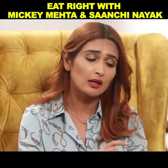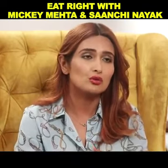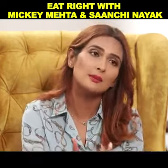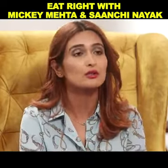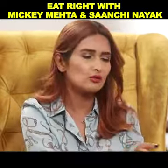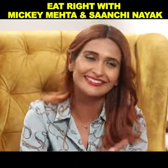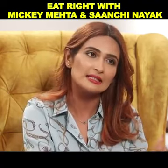A lot of people complain that Rajgira atta doesn't bind well to make a roll. The best way to make this roti is to boil a cup of water. Once it comes to one boil, turn off the gas and add the Rajgira flour into that cup of warm water and mix it well. Set it aside to cool down. Then put some ghee on your palms and nicely knead it softly.